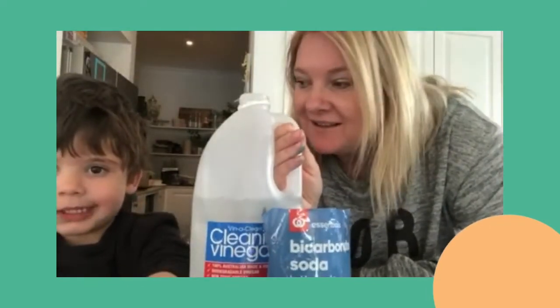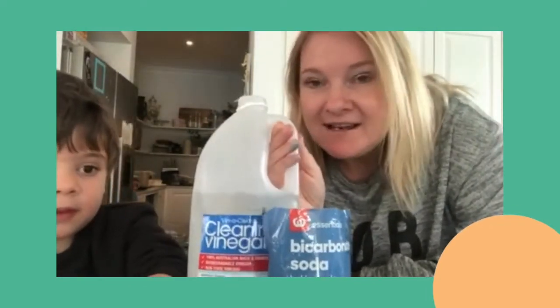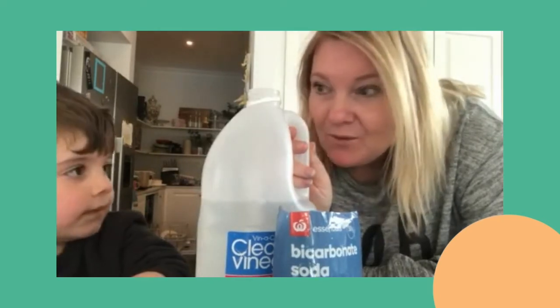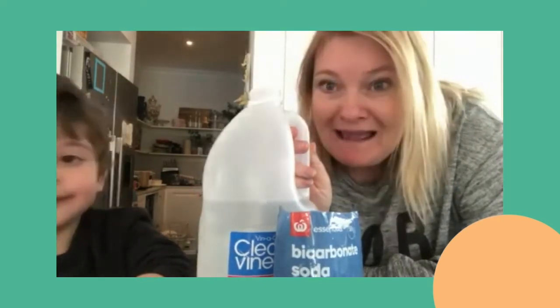We're going to do this in the sink. Like in our other experiments, if you've watched those, vinegar and bicarbonate soda are brilliant cleaners for the sink and good for the environment — so we're doing two things at once: playing and cleaning!